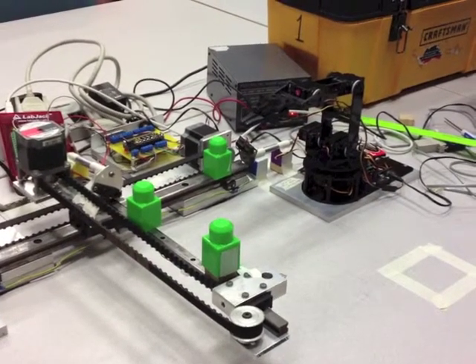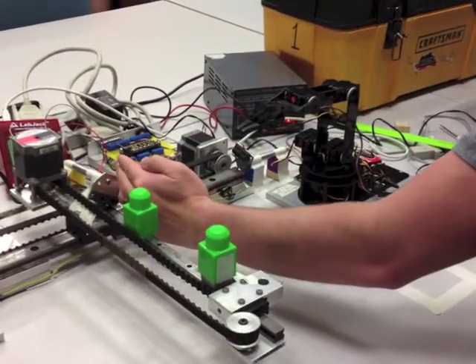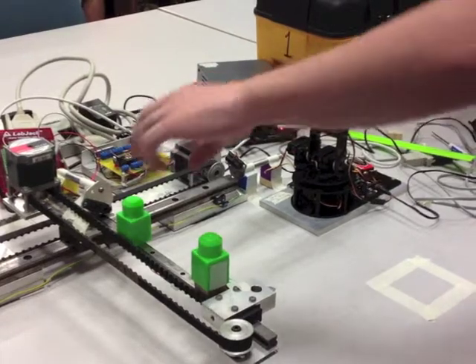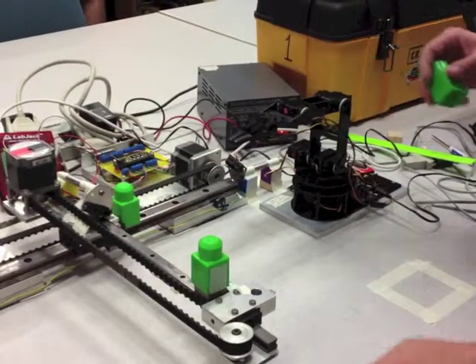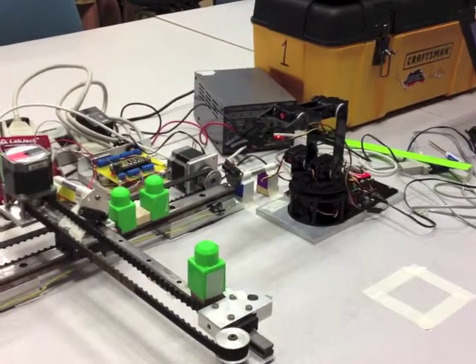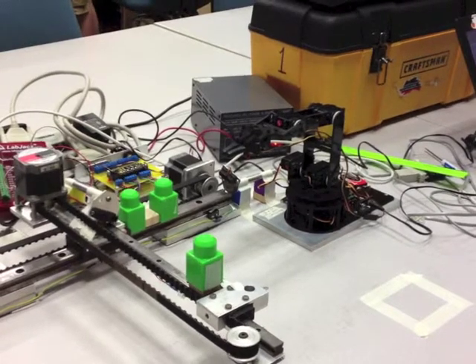We will begin our program by linearly calibrating the IR sensors on both the X and Y axes. As shown, the blocks were already set on the axes at the correct distances away and the user just had to hit enter to linearly calibrate them. After the linear calibrations are done, the program will begin having the IR sensors check the distances while the stepper motor moves the blocks closer and closer together.